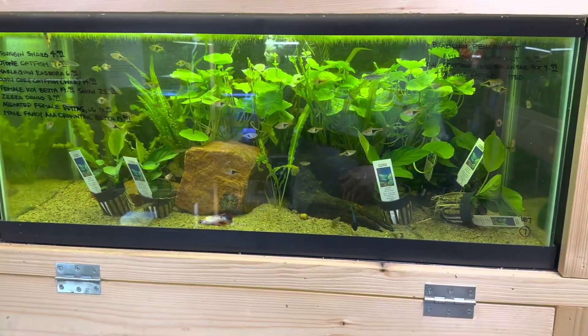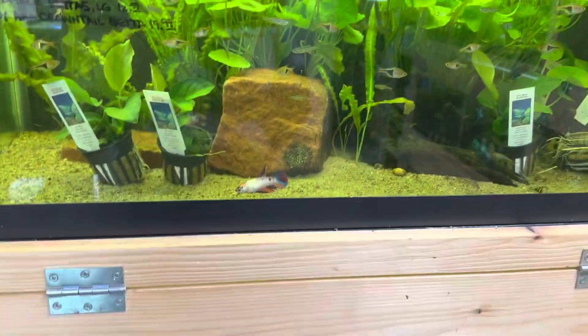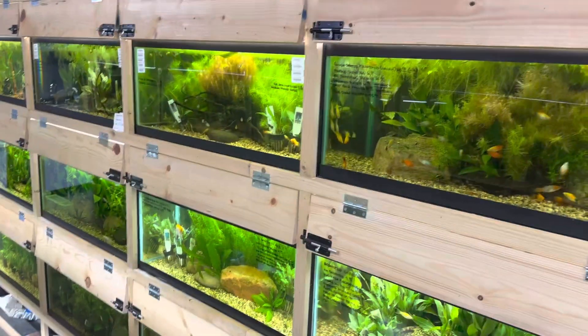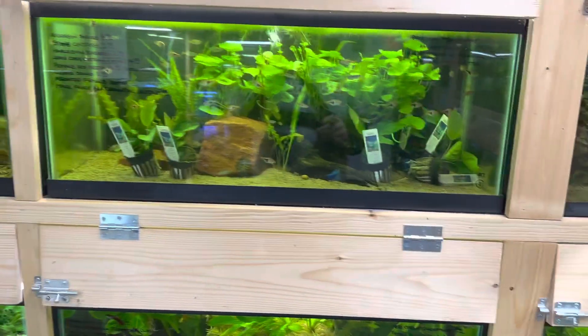Hey, what's up everybody, welcome back. I'm James and you're watching Blue Dog Aquatics. Now today, as you can see, our tanks are full of plants again, which is absolutely awesome. But that is not what we are talking about today — today we are actually talking about our bettas.